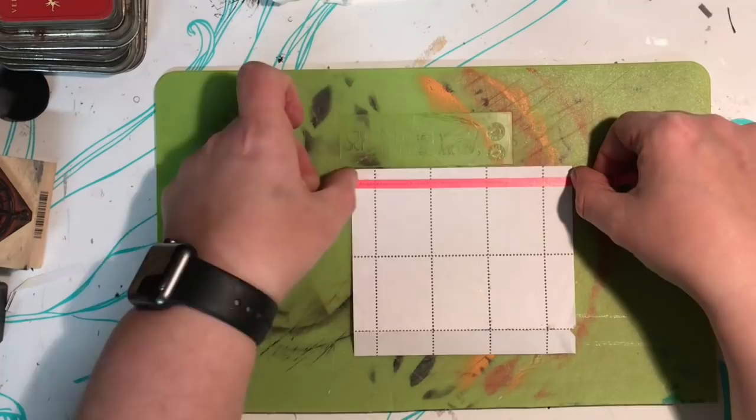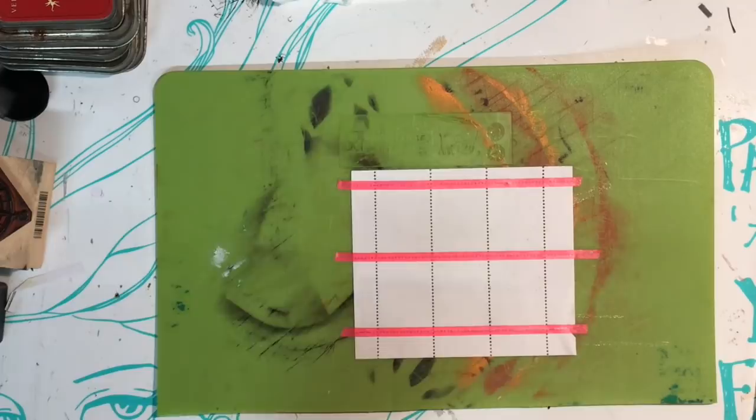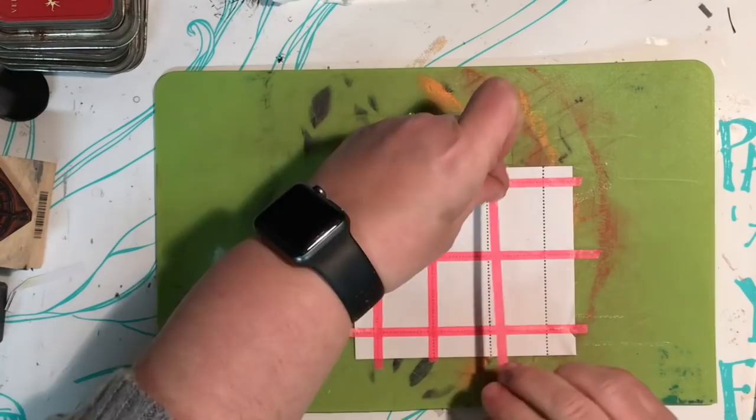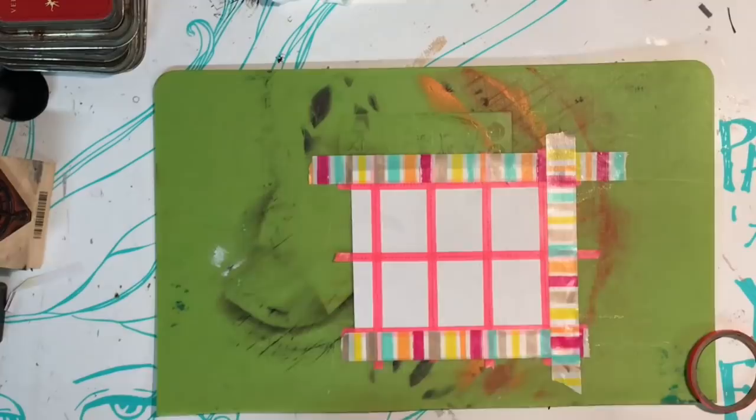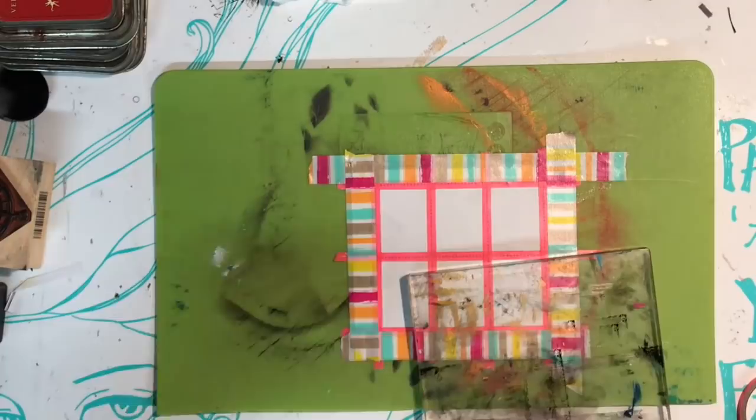I'm starting out with some pre-perforated paper I bought from a company years and years ago. I'm not sure if you can still get perforated paper, but if you look around on the internet you may find some. I'm masking off using thin washi to hide the perforations and create the area for the artwork, and then some thicker washi around the sides to protect them.